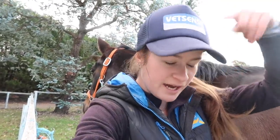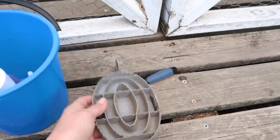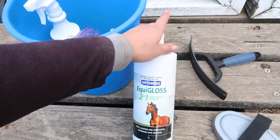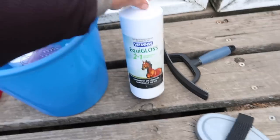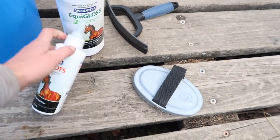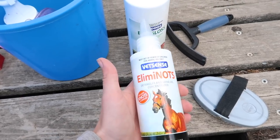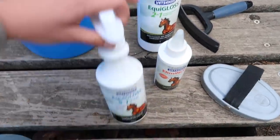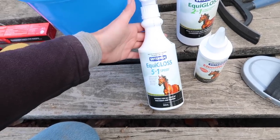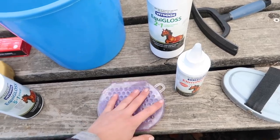I'm wearing my Vetsense hat because we are doing a full Vetsense wash. In my bucket I have a sweat scraper. I'm going to give her a good curry first to get all the loose hair out before washing her. Then I'll go in with the Equigloss 2-in-1 conditioning shampoo on her whole body, mane, and tail — I love this stuff, I've been using it for years. To finish, I'll put some Illuminats detangler and shine gel through her tail and mane. I won't spray anything on her body because she's getting clipped — I don't want anything in her coat. I'll use a jelly scrubber to really work the Equigloss shampoo into her coat.